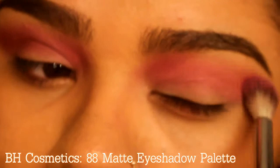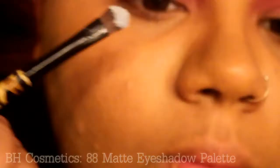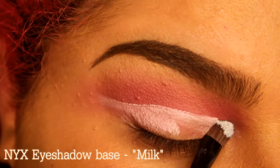Don't forget to do the other eye because you've got two eyes. Blend it out. Here I'm going in with NYX eyeshadow base in milk to clean up that eye and make that cut crease nice, beautiful, and sharp.